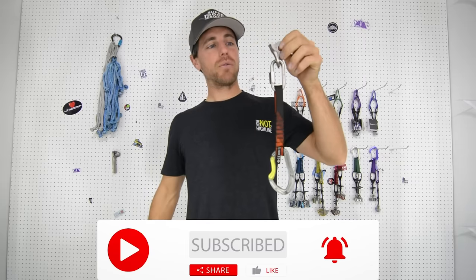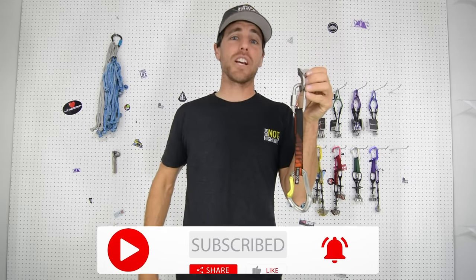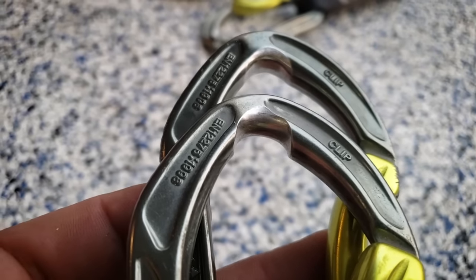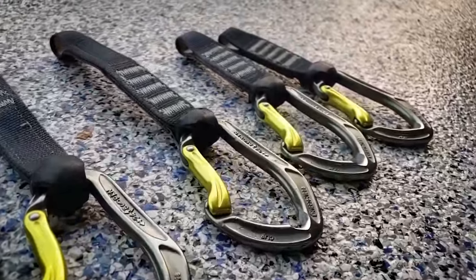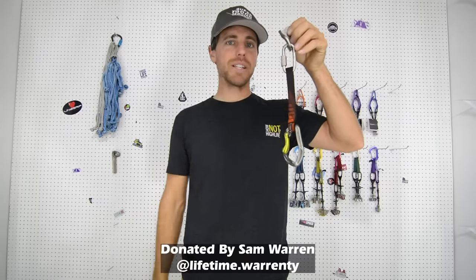Permanent draws — they are like quick draws, but quicker. With regular quick draws, you have to take them off your harness, clip to the hanger, and clip in your rope. These are actually quick draws in the fact that they're already permanently installed. The problem is they get groovy, and this one has a groove in it, along with a whole bunch of others that Sam Warren at Lifetime Warranty sent to us.